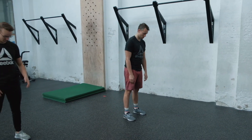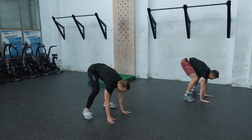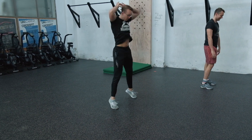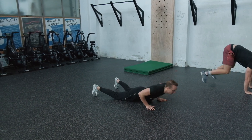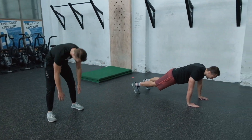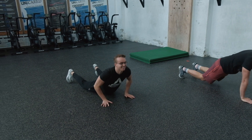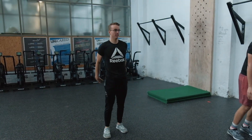My favorite one — the double frog jump burpee. At home you might want to pause the screen and really check what's going on here. You do the bottom half of the burpee twice — jump, jump, boom, quick jump, jump — there we go. That's beautiful.